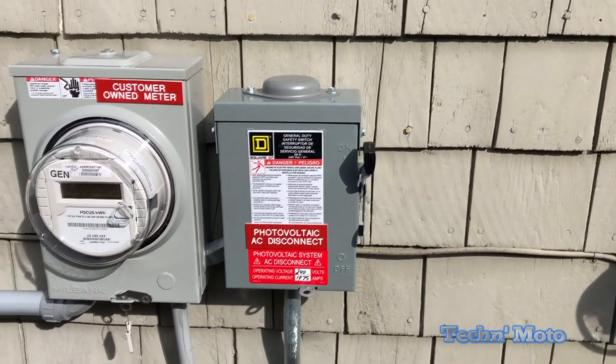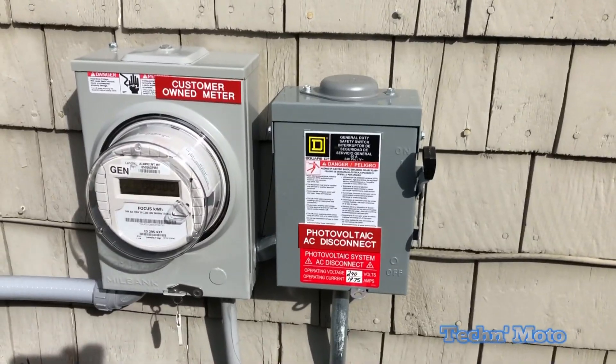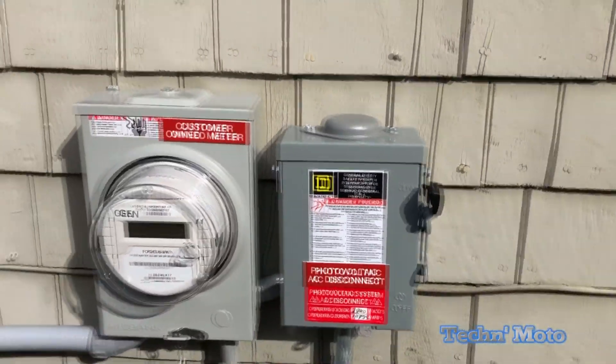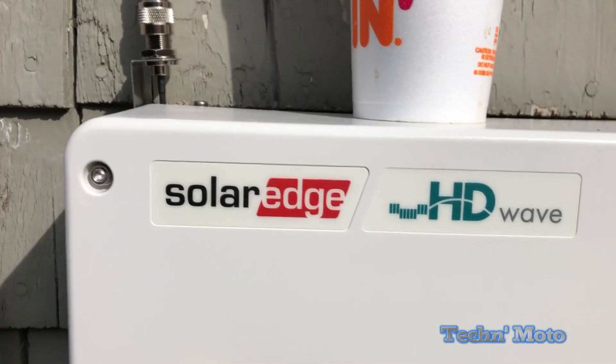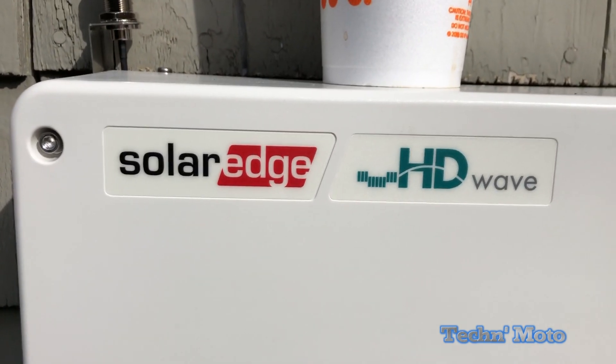Once this is all up and ready and you've got the okay, we can go ahead and turn the system on. You're gonna turn on the circuit breaker, turn on your shutoff switch, and your meter should be reading. We're gonna go ahead and pair the SolarEdge high-def wave inverter to the panels on the roof.